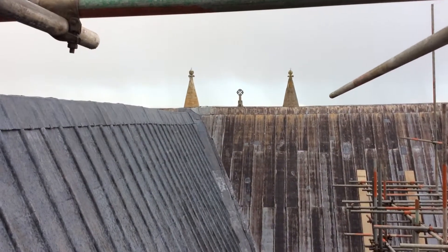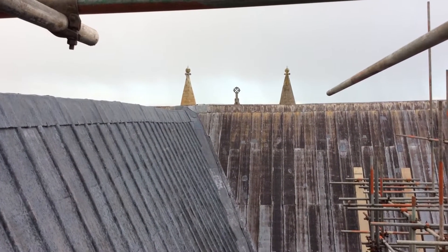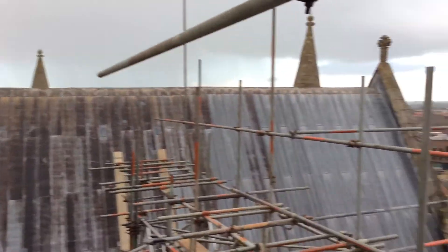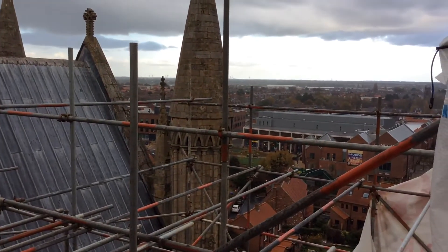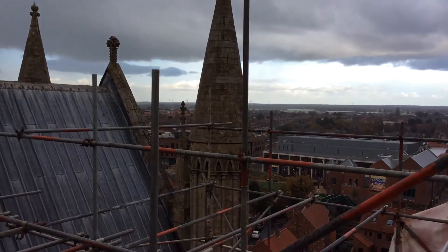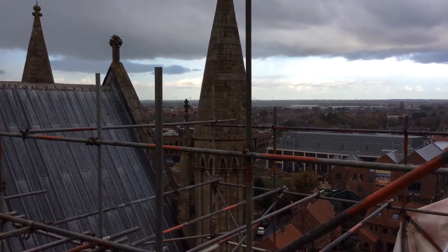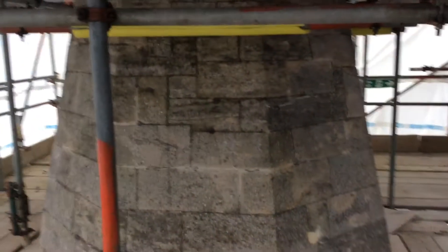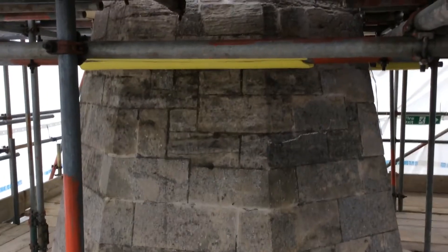You can just see the tops of the turrets of the Lesser North transept — a bit dismal today. You can see across to Fermi Gate and the wind turbines producing electricity. It's outside one of the turrets.